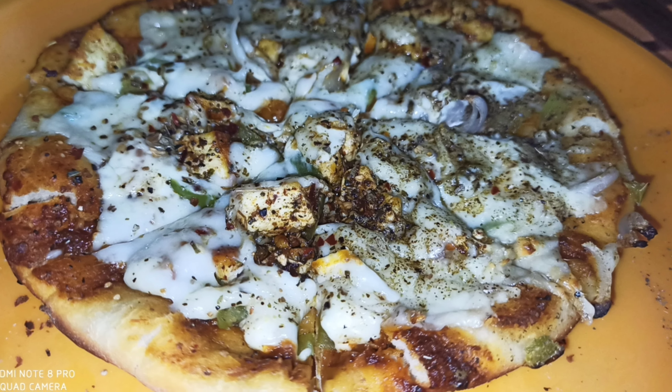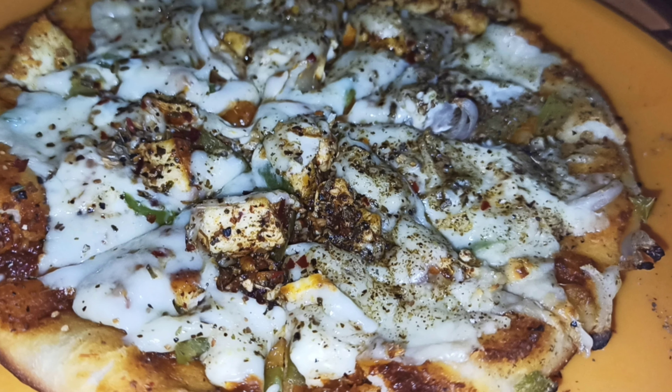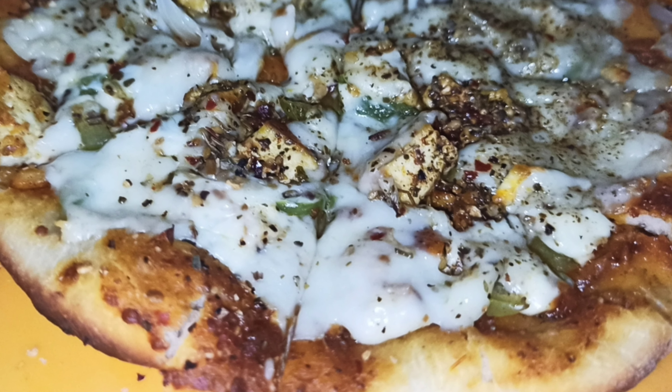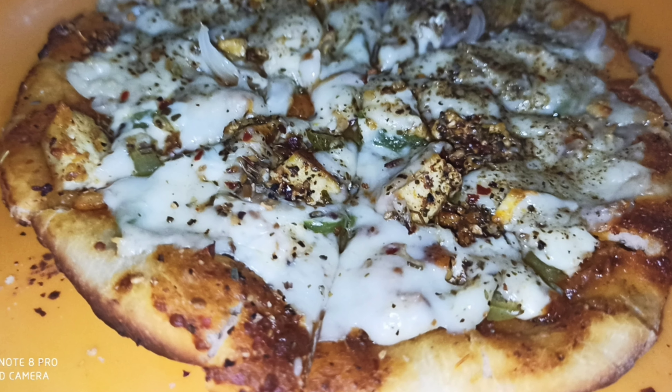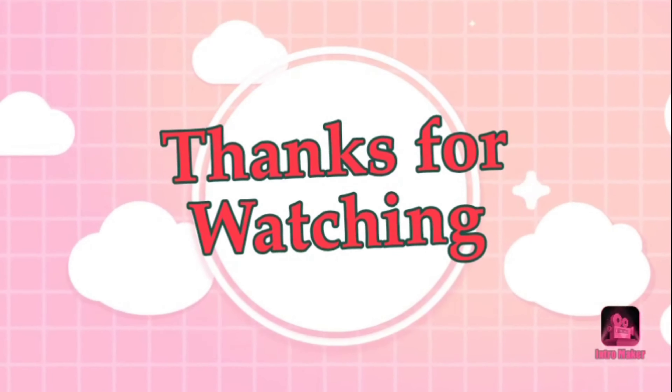I will share this recipe with you. If you like it, please like this video. If you are visiting my channel for the first time, subscribe and press the bell icon so you will see my latest video updates. I will see you in the next video. Bye bye, take care.